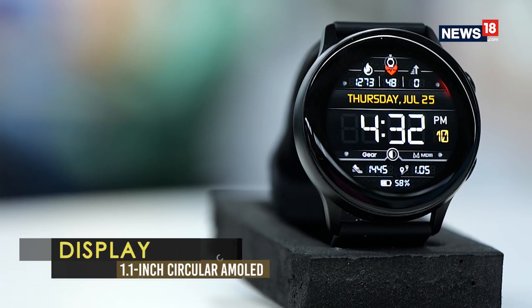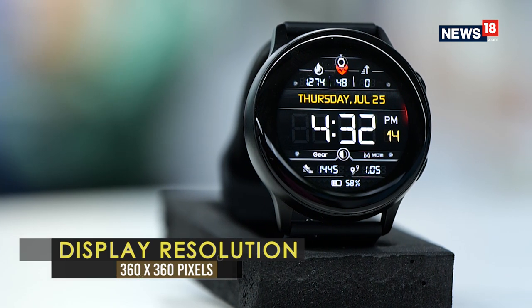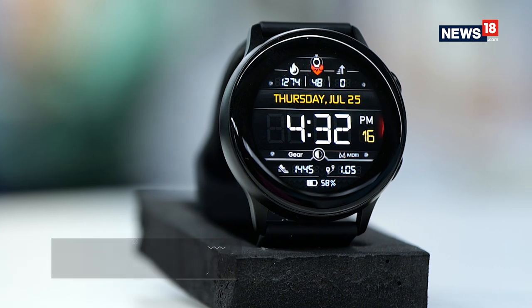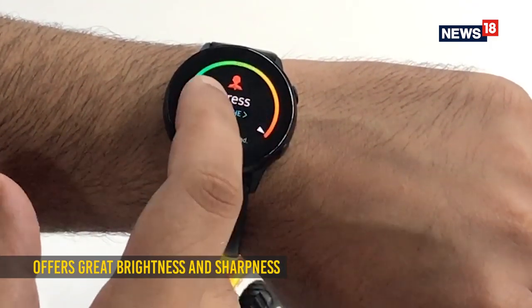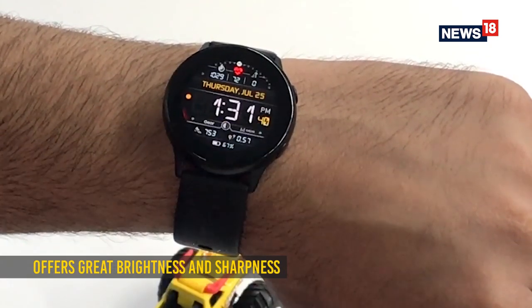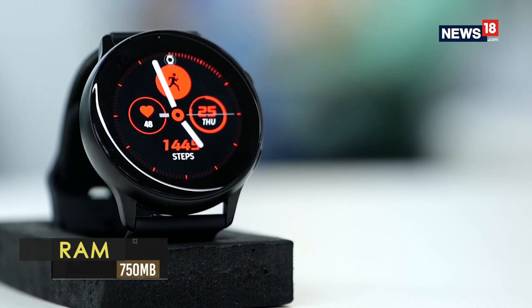The 1.1 inch AMOLED display offers a 360 by 360 pixel resolution and it is one of the best that you can get on a smartwatch. It offers great brightness with impressive colours even under the harsh sun. Also, a dark watch face looks best and can hide those thick bezels.